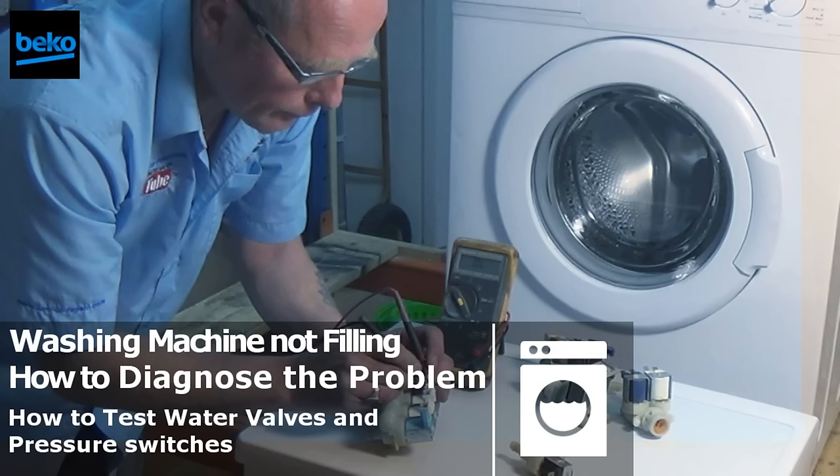Hi, welcome to How to Repair. This video is on a washing machine that is not filling with water correctly. If your washing machine starts the program but does not move through the cycle and no water has gone into the drum, or it stops mid-cycle with no water in the drum, but yet the machine will work on a spin cycle, you might have a problem with a water valve system. I will talk you through all the faults to look out for and show you how all the components work to help you diagnose the fault with your washing machine.